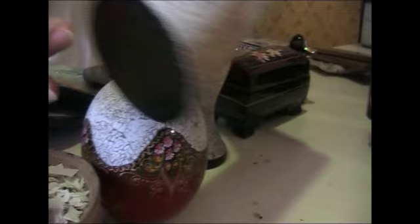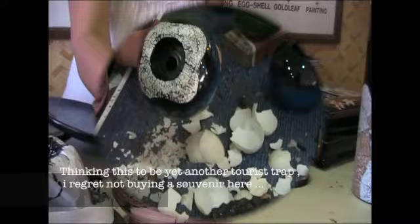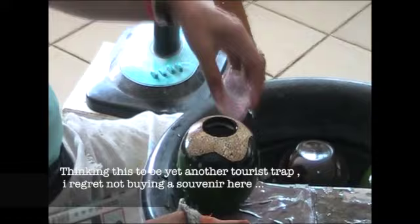Eggshell decoration. First we put the glue, then we stick pieces of eggshell. We use chicken egg and duck egg. After that, we decorate further with painting like this.